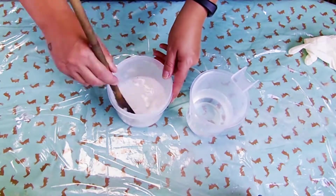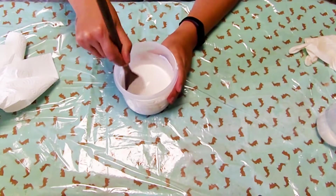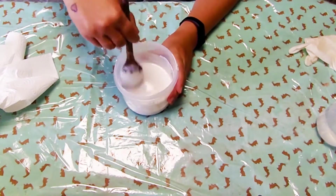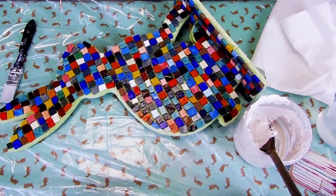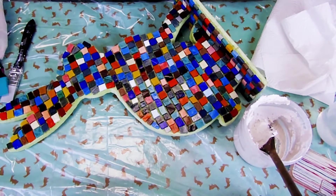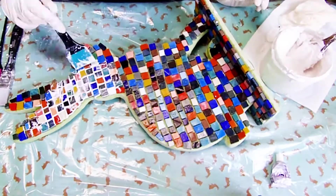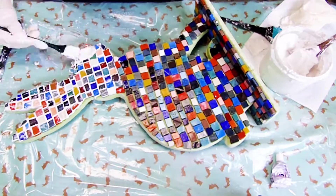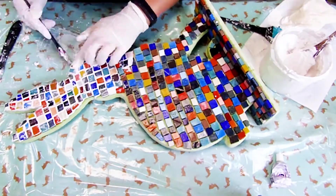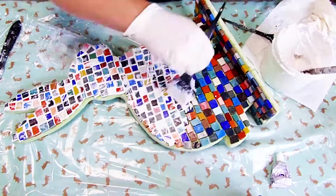Don't forget to cover your workspace with plastic or paper. Prepare your grout by following the instructions on the packaging. Make sure you're already wearing your dust mask for this step. Each manufacturer has their specific instructions. If you're confused about the measurements, just make sure your grout is easy to spread out but isn't too watery. If you want your grout to have a different color, you can easily color it by adding some acrylic paint.